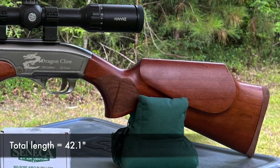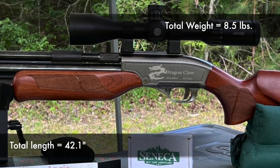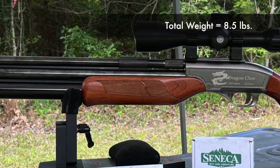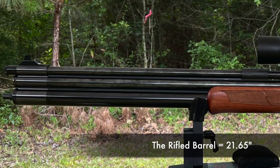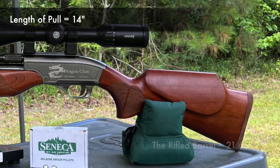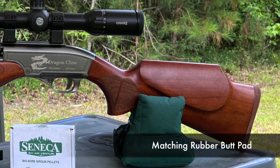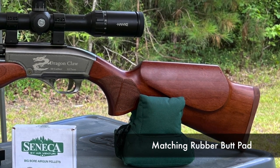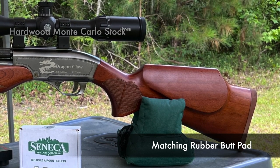Total length from butt to muzzle is 42.1 inches, and the weight is eight and a half pounds. The rifled barrel length is 21.65 inches and the length of pull is 14 inches. We have a rubber butt pad — this one is a brownish color to match the rest of the gun.